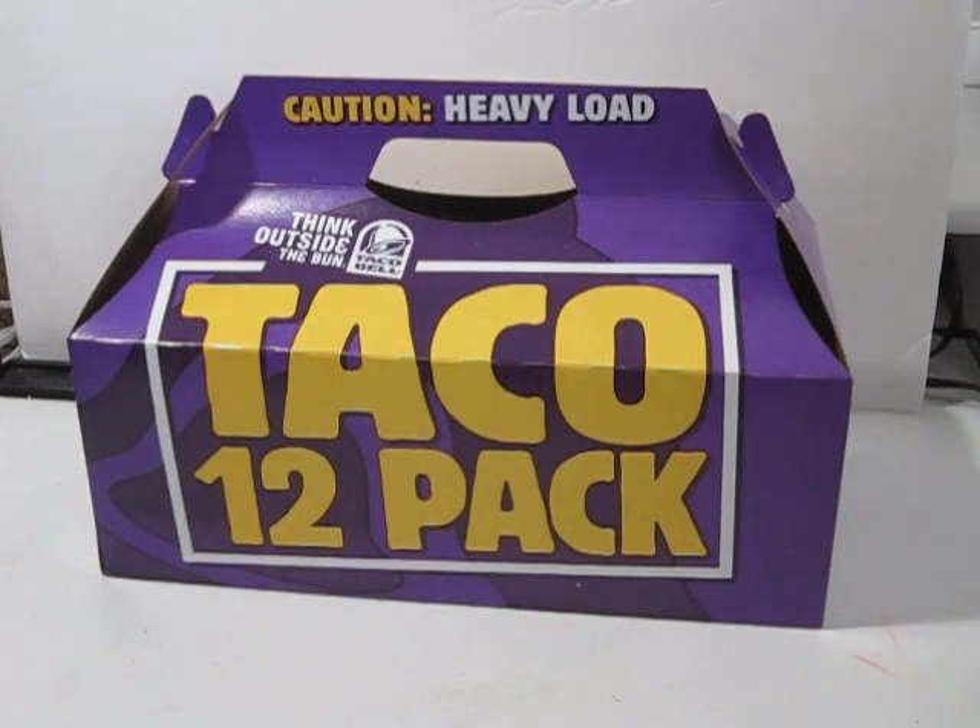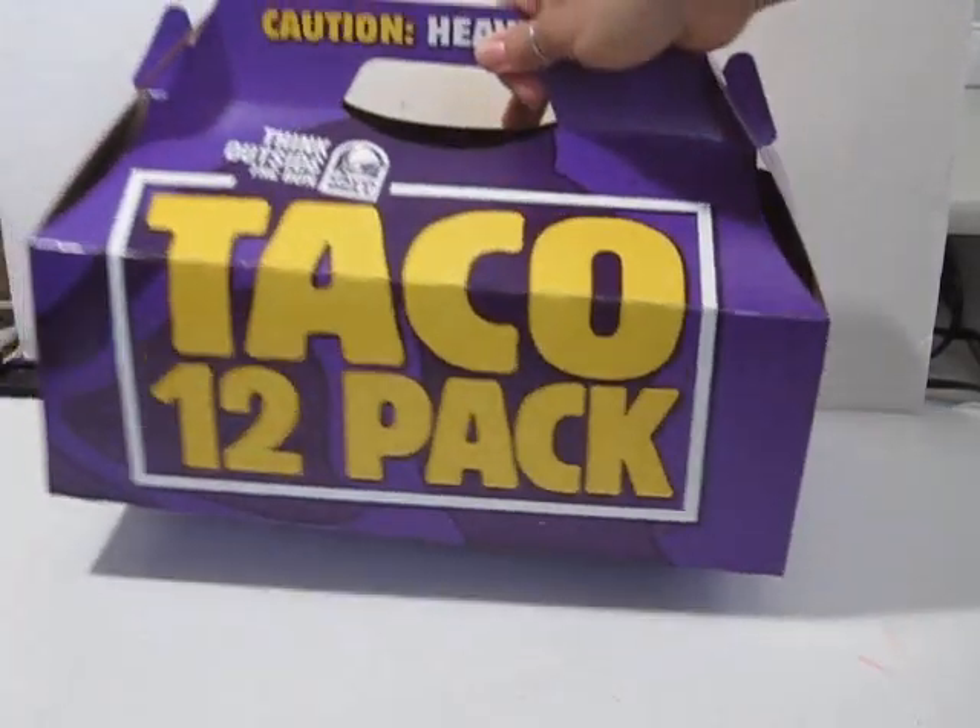Yo quiero Taco Bell. Hola YouTube, it's Brandi. So today I'm going to bring you lunch — no, Taco Bell.